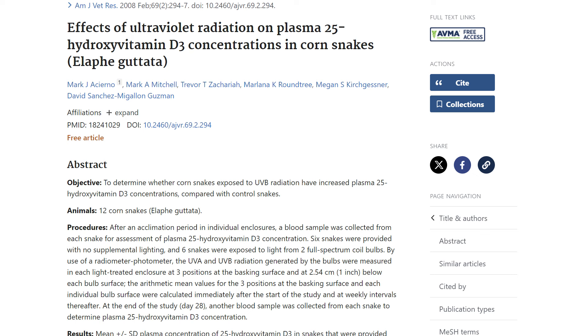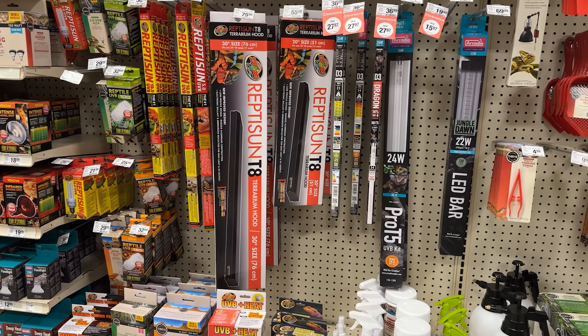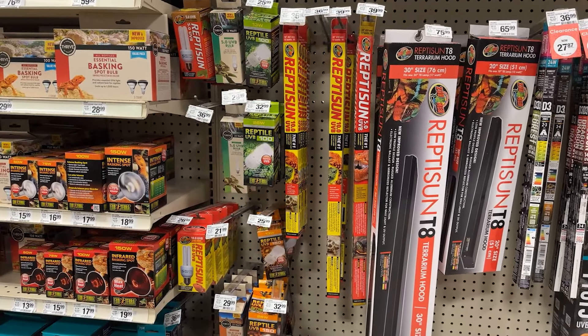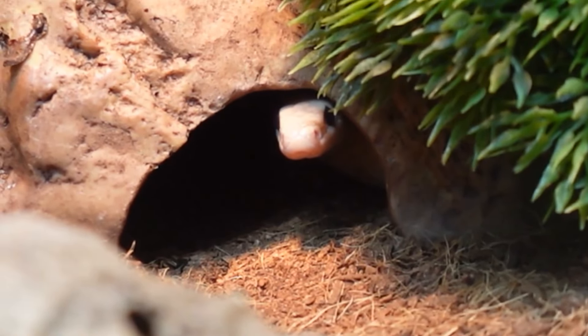Studies have been done on them where they were given UV and their blood levels of vitamin D rose by over 200%. It's so important for a corn snake's health. So what I would do is add the Reptisun 10.0 T8 and its fixture on top of your mesh — the same side as your heat lamp — so you have a little sunshine patch and a shaded patch, just like in nature, where they can move into the sun or into the shade.